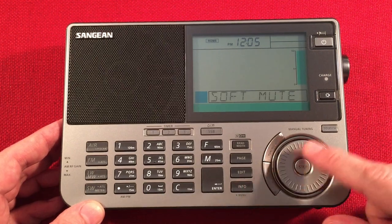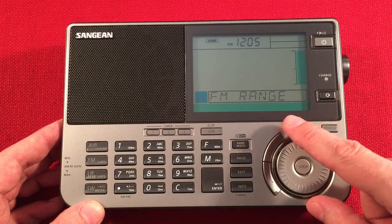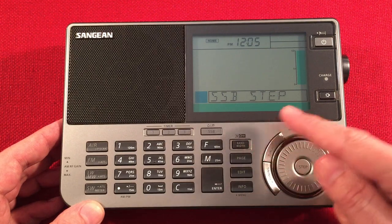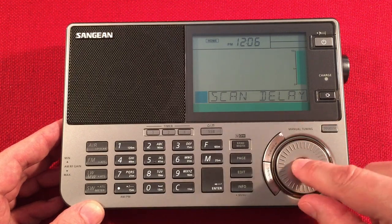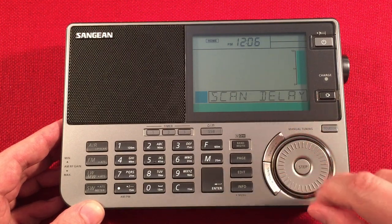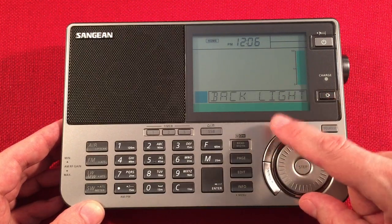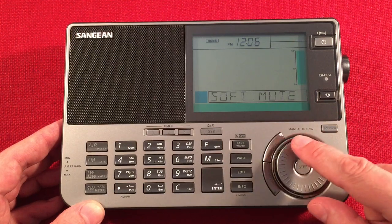The menu — press and hold — gives us: soft mute for FM, change memory bank, FM stepping, FM range with three options (64–108, 76–108, and 87–108 MHz), single sideband stepping at 10 or 20 hertz, beep on or off, scan delay — one second seems good for airband scanning — version, factory reset, time manual setting or RDS set for time, time format, backlight at 10, 20, or 30 seconds, and FM stereo or mono mode.